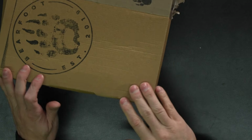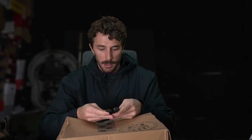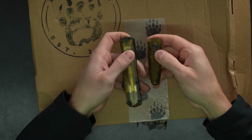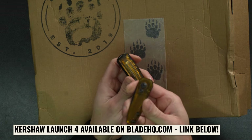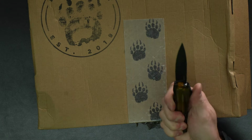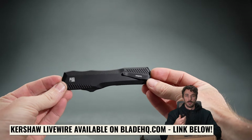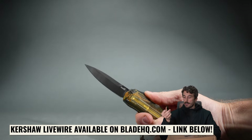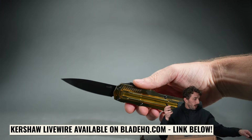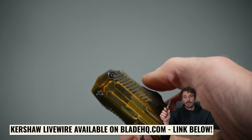Now let's get to the unboxing. I've got two choices — my two favorite Kershaw knives. There's the Kershaw super-fast one, and then the Kershaw Live Wire, which is actually kind of scary — I cut a chunk out of my finger playing with it once. Blade HQ gave us these knives; it's fun working with them since we cut so much stuff in half. Let's use the Live Wire.